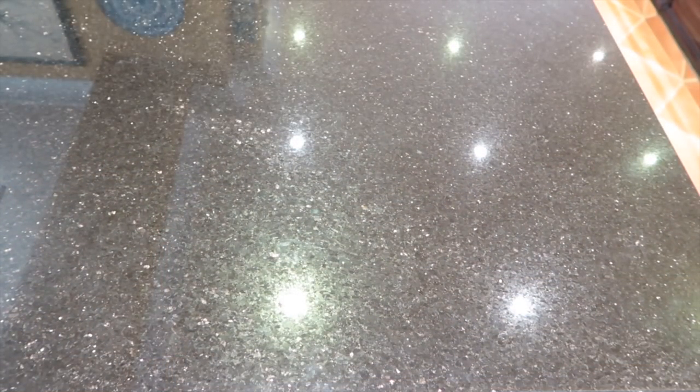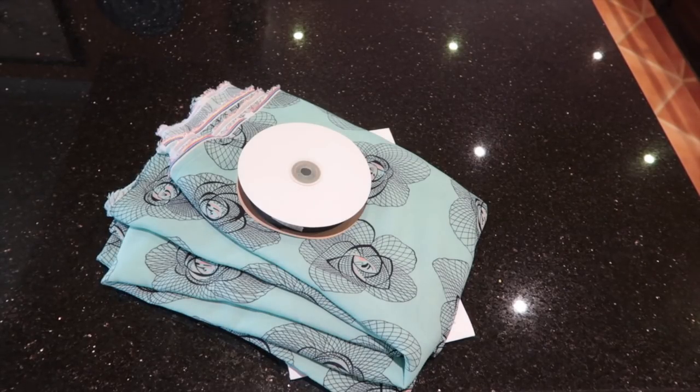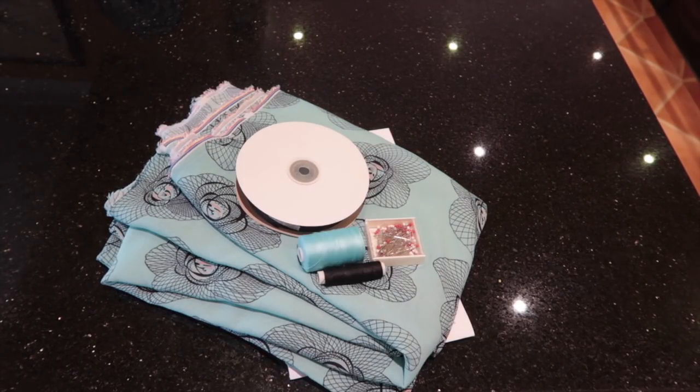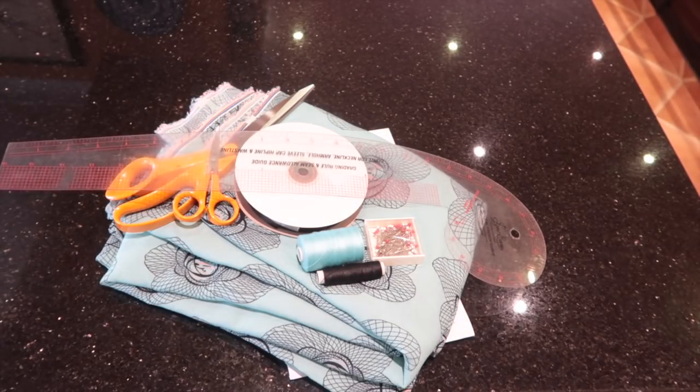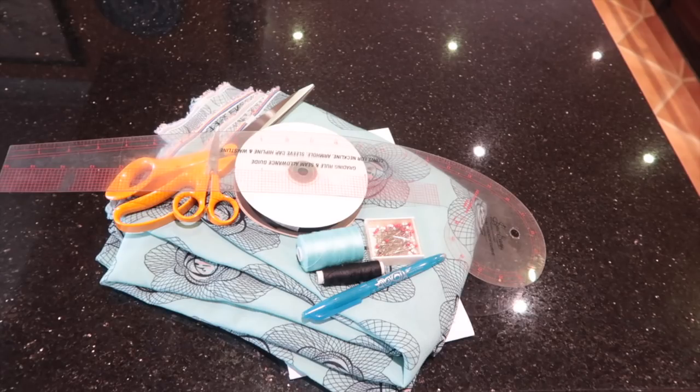For this sew-along you're going to need: your pattern, fabric, bias binding (you can make your own or use a bought one — links are in the description), pins, matching thread, scissors, a french curve, and a marking tool of your choice — make sure it comes off your fabric by testing on a scrap first. You'll also need pattern-making paper, a sewing machine, an iron, and an ironing board.